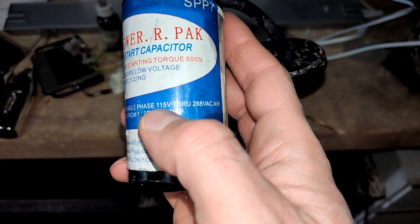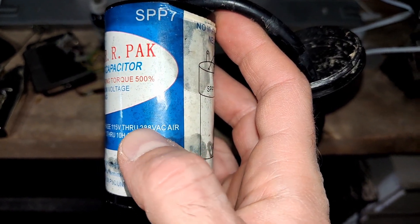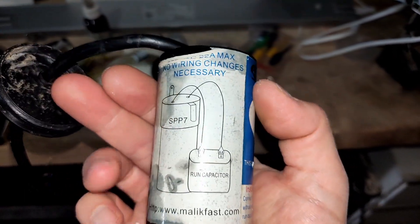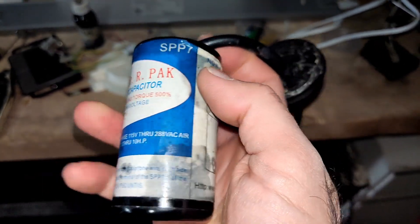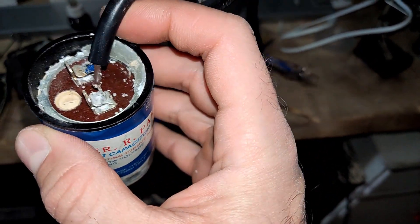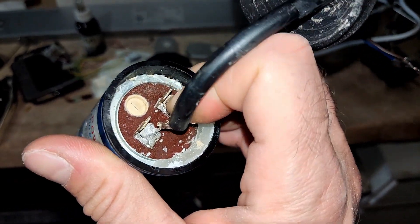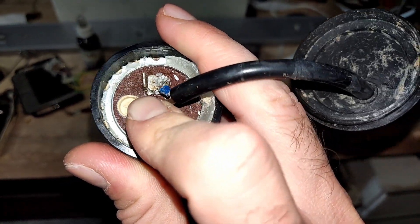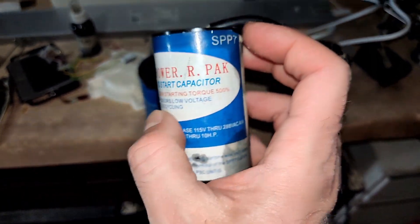It is rated for 115 to 288 volts, not 450 volts as advertised. There is no capacitance value indicated on the box, and no country of manufacture indicated either. When this capacitor exploded, I could smell a horrible mephitic smell, and I suspect something was coming out of its crack.